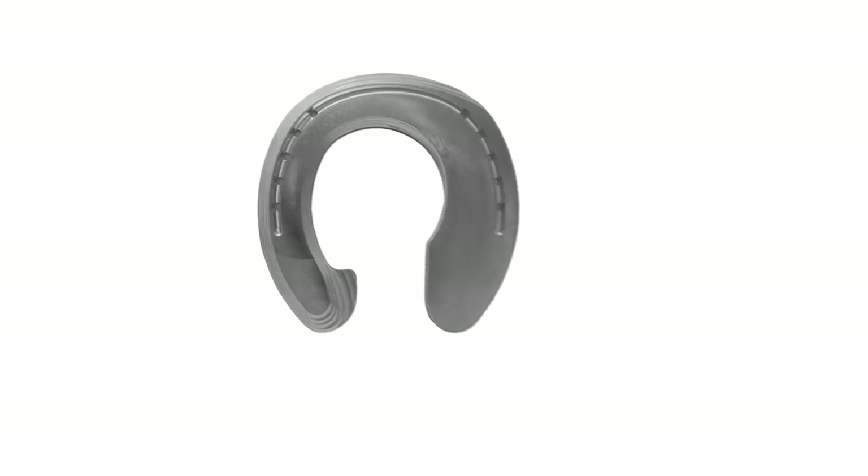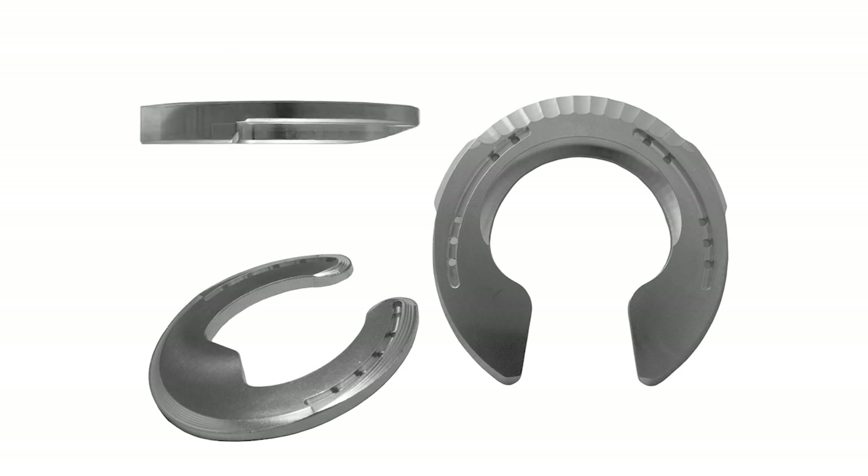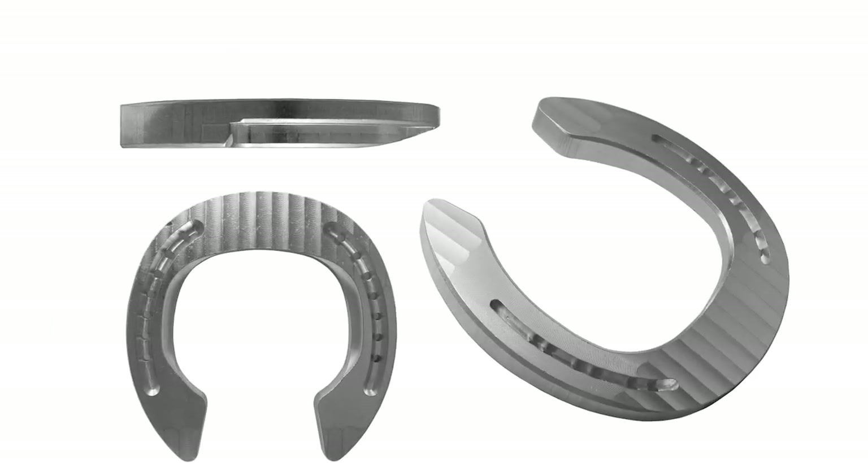Grand Circuit products make such a variety of shoes to benefit our horses. They're therapeutic shoes, regular shoes — such a wide variety of designs and thicknesses for any element that the horse might be suffering in the hoof or lower limb.